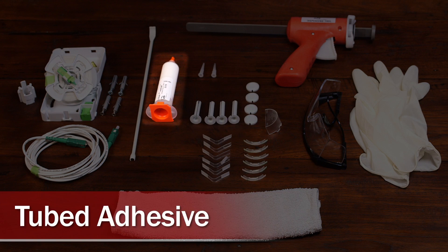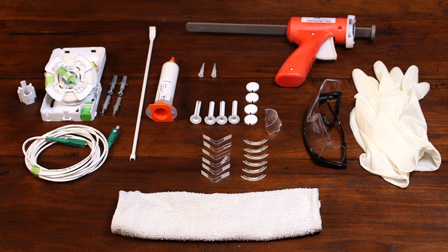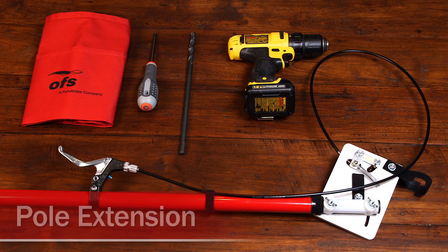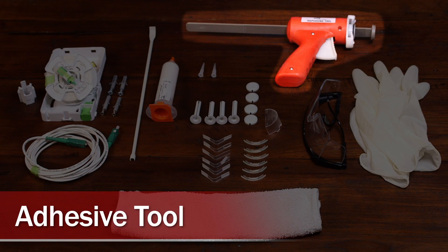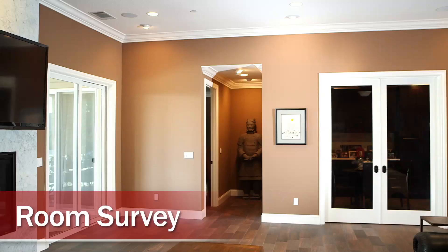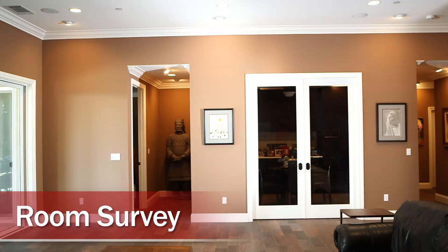Also included are wall plugs, caps, and tubed adhesive. Also included or separately ordered are a through-wall placement tool, a pole extension tool, and an adhesive tool. Start with a room survey to determine the logical fiber entry point, module location, and fiber pathways.